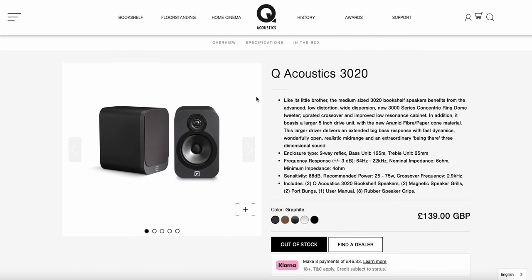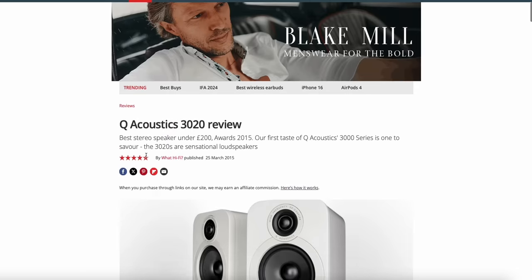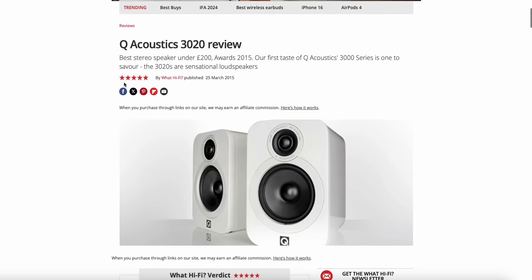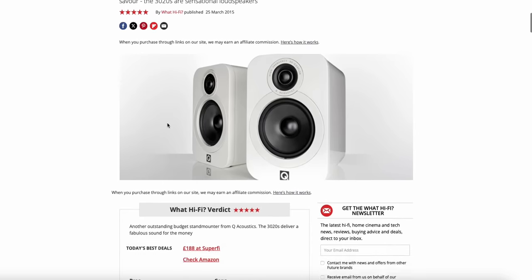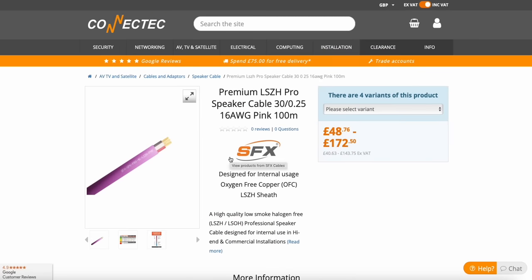The speakers I'm going to be using today are some entry-level speakers — the Q Acoustics 3020s. Q Acoustics are a British manufacturer and these speakers are definitely suitable, as you can see from the specs. I'm on whathifi.com and they've got a 5 out of 5 star rating. They are entry-level but there were no cons found on these speakers for the price. I'm using 16 AWG low smoke zero halogen speaker cable — good quality stuff we'd normally use for ceiling speakers.